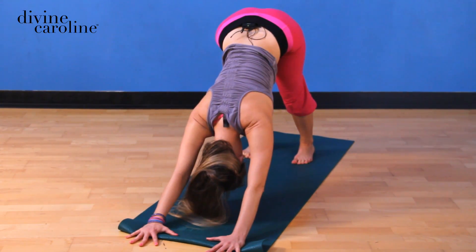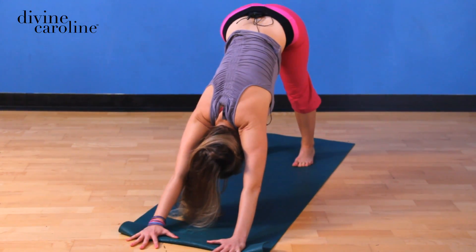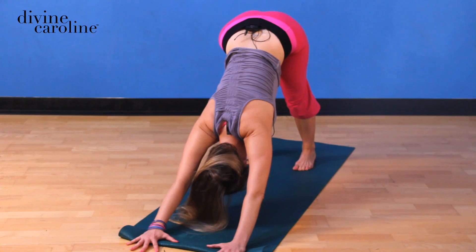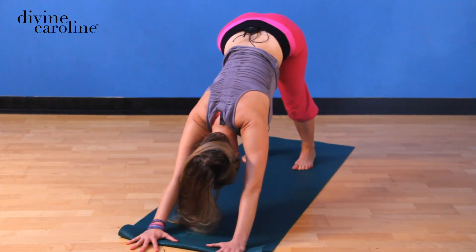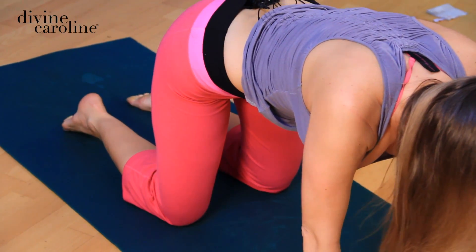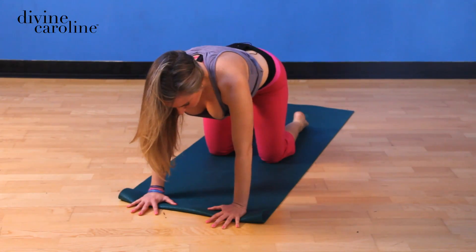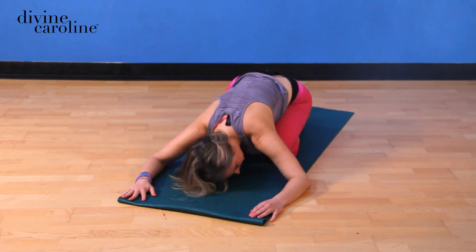Take a few breaths here. Inhaling and exhaling, continuing to grow the spine from the middle in both directions. Now if this is intense for you, you can come down on your knees at any time and return to the original position. Work here. And if you want to take a break at any time, you can also take child's pose.